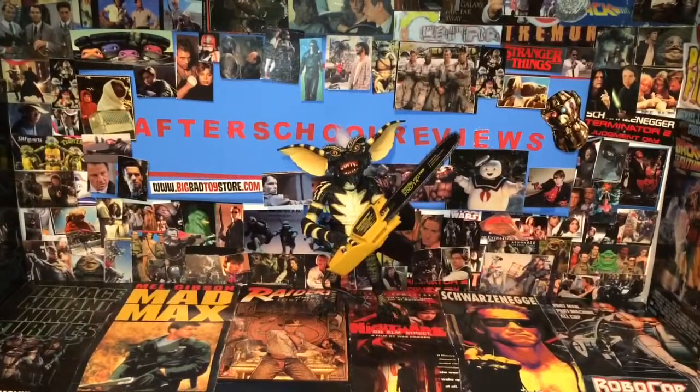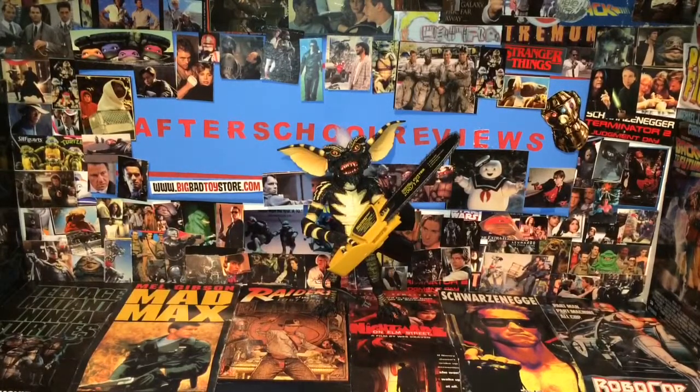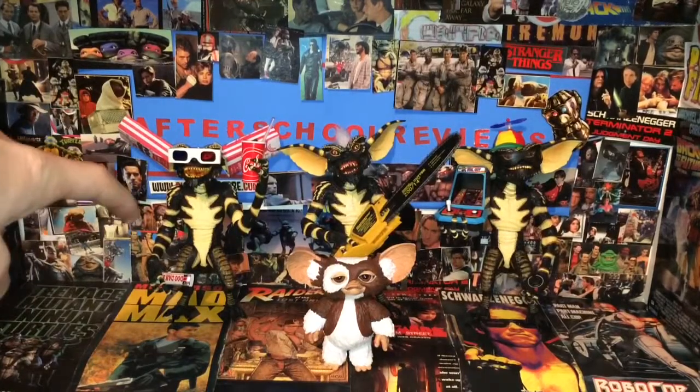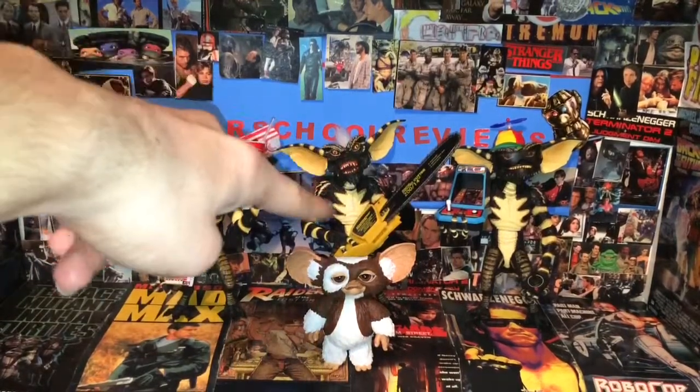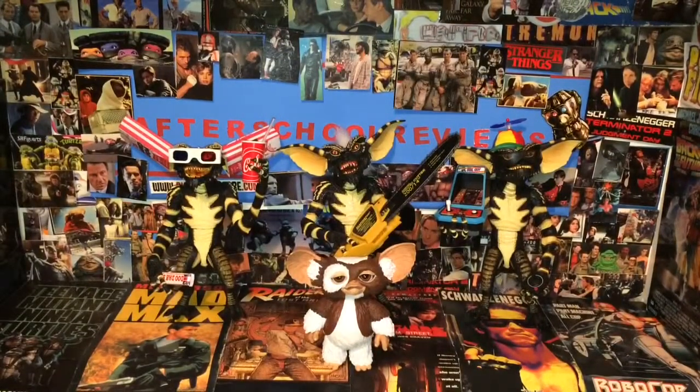There's the Ultimate Stripe Gremlin figure by NECA — this is an amazing figure. Now we're going to get some comparisons, not with other figures but with the other Ultimate Gremlin figure line, which started with the Ultimate Gizmo a couple years back. And there we go: this is the Ultimate Gremlin, Ultimate Stripe, Ultimate Gamer Gremlin, and Ultimate Gizmo with the happy face.